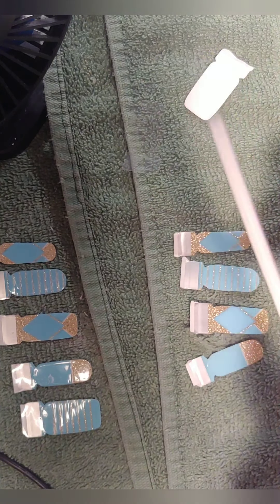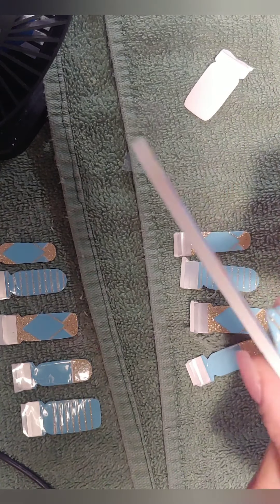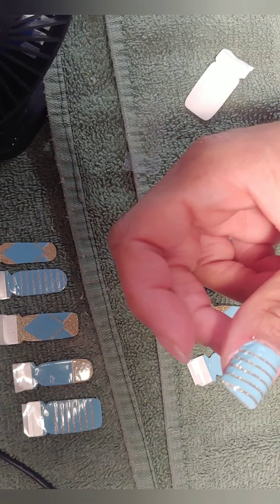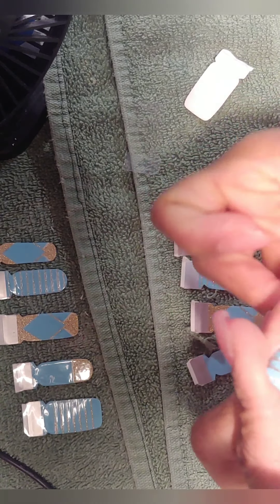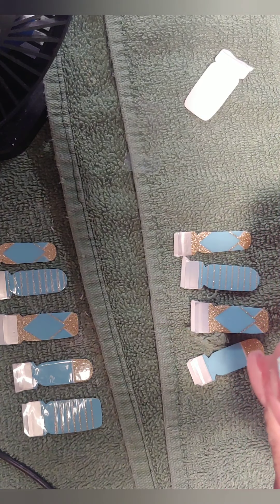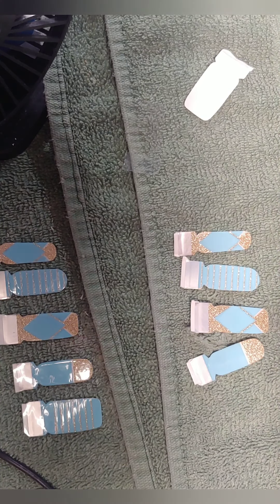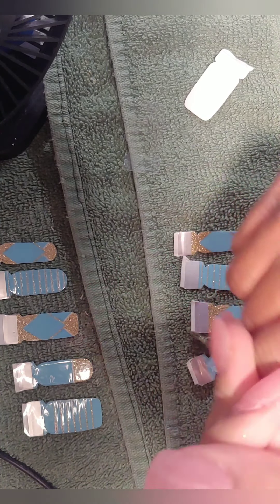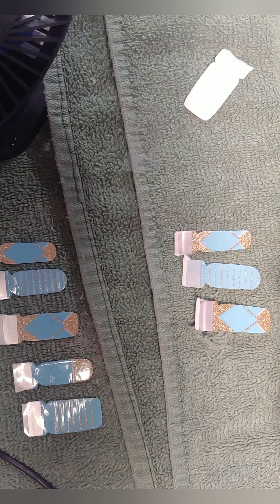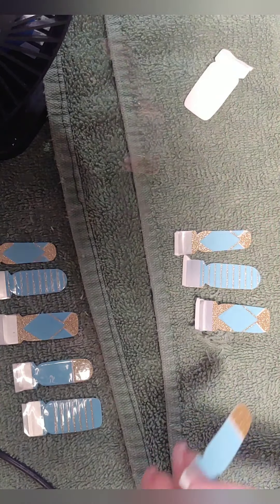Then I take my file — they actually send you some cool free stuff — and I file the edge off below the nail strip on the bottom half, and it just comes right off. I fold it over my nail making sure it's sticking. Look at that — flawless application. It didn't take me a long time, but the key is continuously smoothing it.